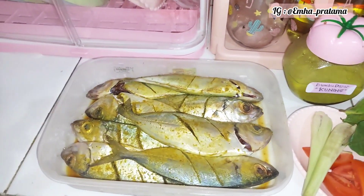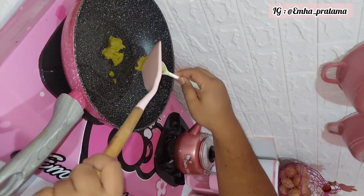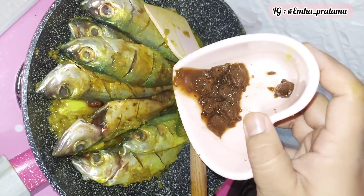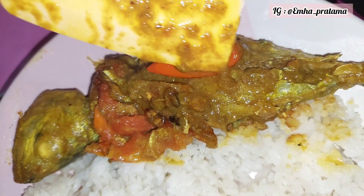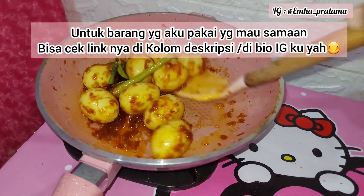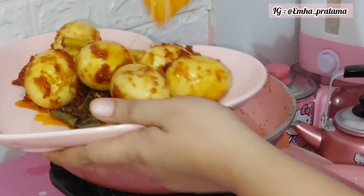Ini aku gunakan bumbu dasar kuning untuk bikin ikan pindang. Kalau bikin ikan pindang biasanya pakai asam jawa — tinggal ditambahkan saja. Pokoknya bumbu-bumbu yang udah dibuat itu banyak banget manfaatnya — bukan cuma untuk masakan seperti ini saja, tapi bisa banyak kegunaannya untuk masakan lainnya. Dari bumbu kuning misalnya bisa bikin nasi kuning, atau untuk ayam kare — tinggal ditambahkan santan saja. Ini juga aku bikin tumis buncis ala-ala kotak nasi — itu juga pakai bumbu dasar putih. Pokoknya capek sedikit ngupas bawang nggak masalah — yang penting masaknya jadi cepat.